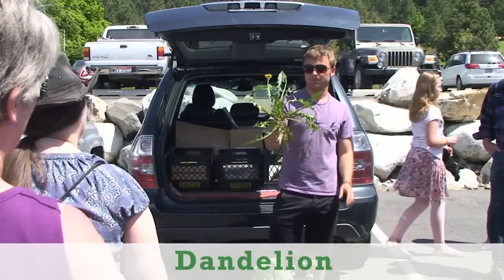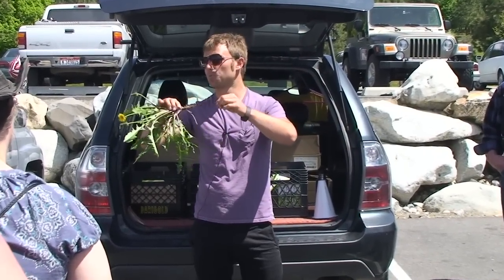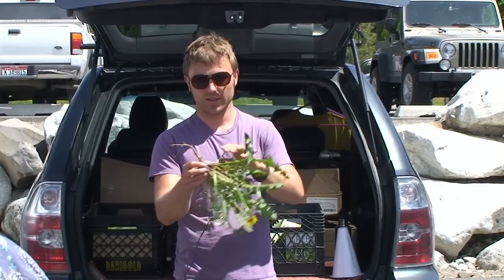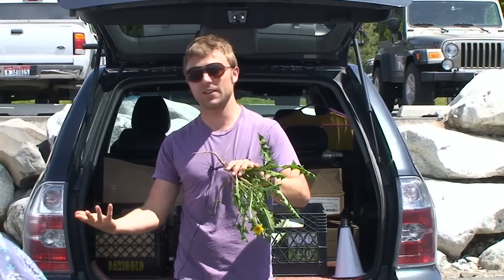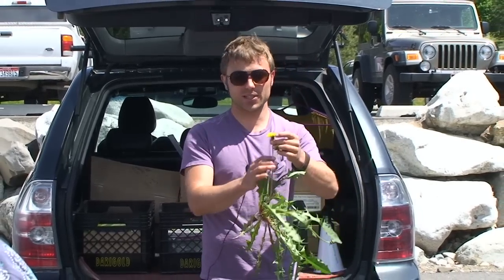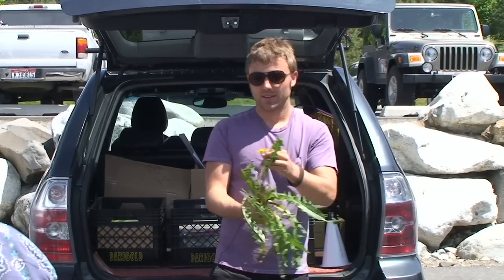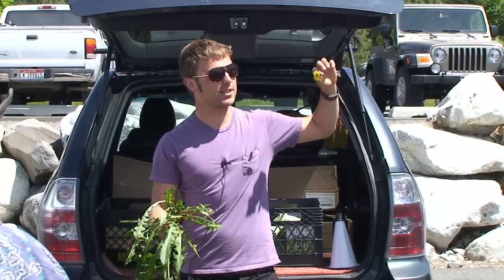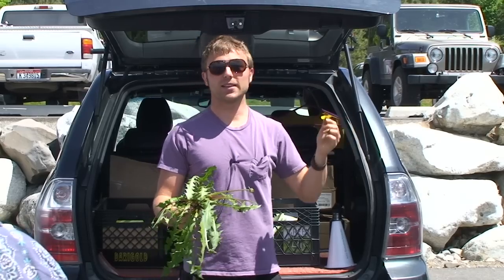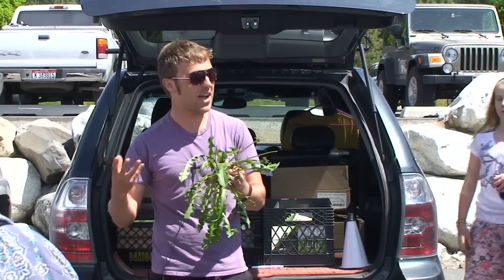So this is a dandelion. Again we have the root — all parts are edible. Traditionally the root has been dried and roasted like a coffee substitute. You can actually get it online if you're trying to kick the coffee habit — dandelion coffee is really good and there's no caffeine, and it's good for your inner organs. The flowers are incredibly delicious. You can take a flower and they're sweet. One thing I like to do is pack these flowers into a jar of honey or agave and let them sit for a couple days — it makes an awesome marmalade you can spread on crackers.